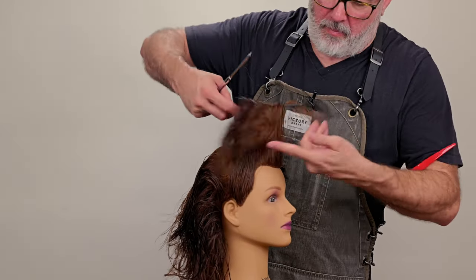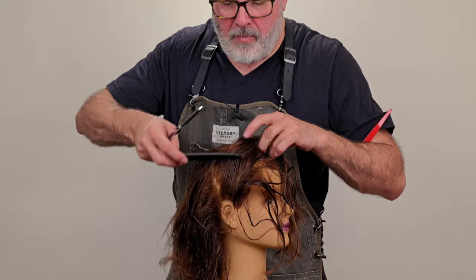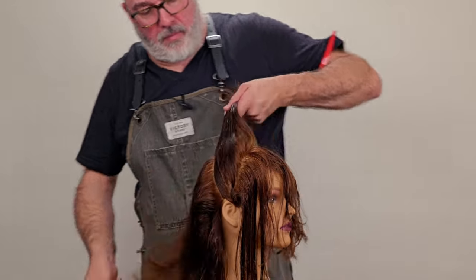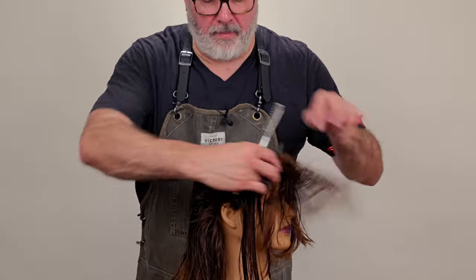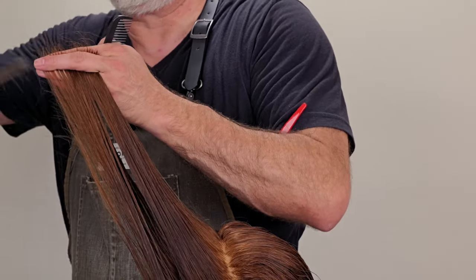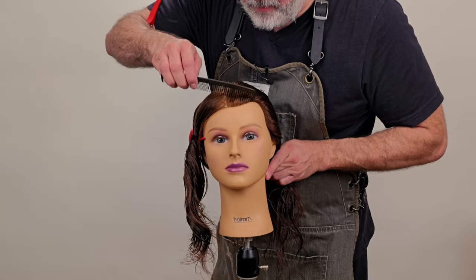Now we're going to take our last section here on this side of the head, comb everything up — anything that hangs over I'll cut off. As I work towards the back, I'm going to pivot around the ear, right through there, and continue to work from front to back. There's our line. As we get to the back, we're not going to have a whole lot of hair to cut off. I've been cutting on the inside of my fingers the whole time, but there's not a lot there, so I'm just going to glide the razor across the outside of my finger and cut any of those long pieces off that hang over.